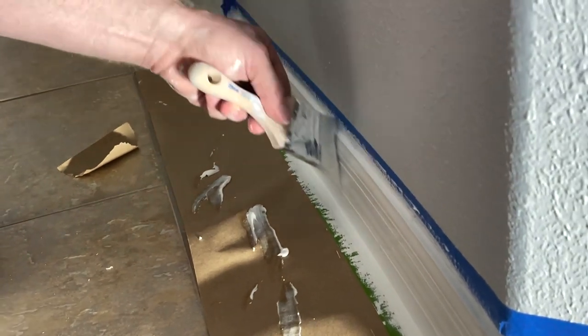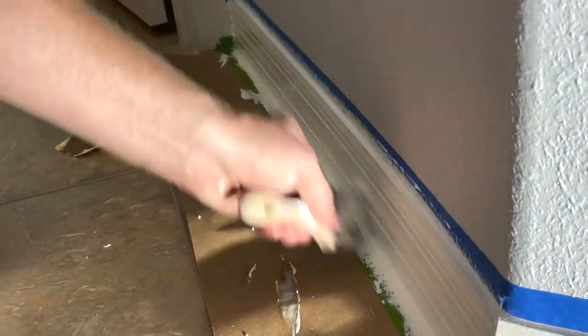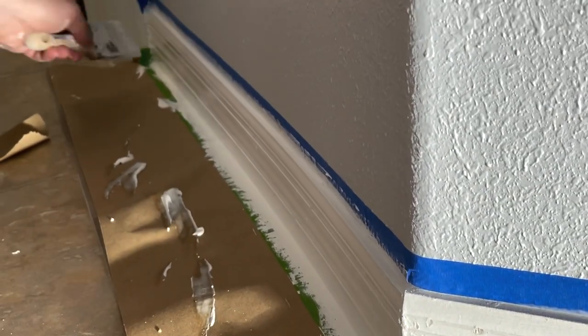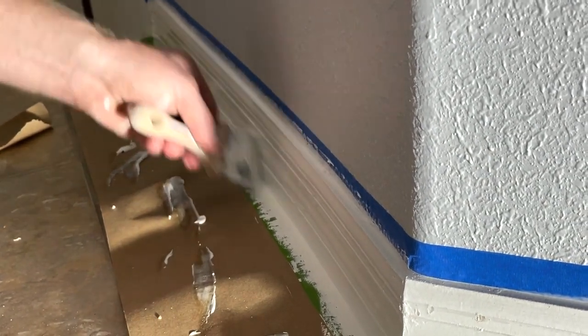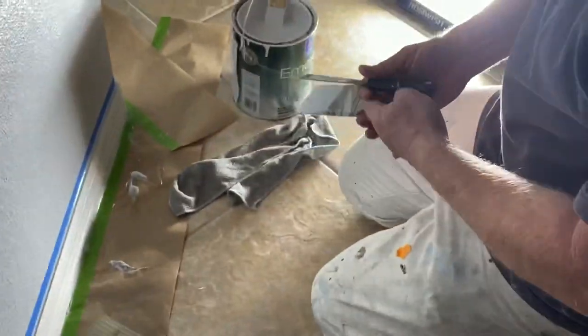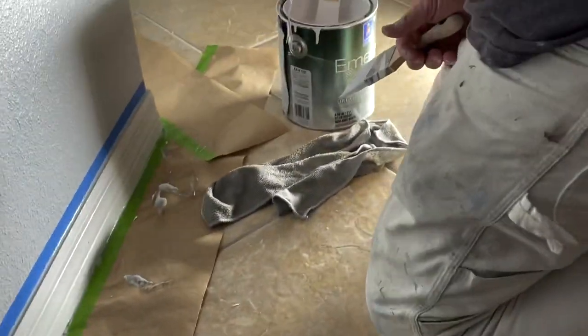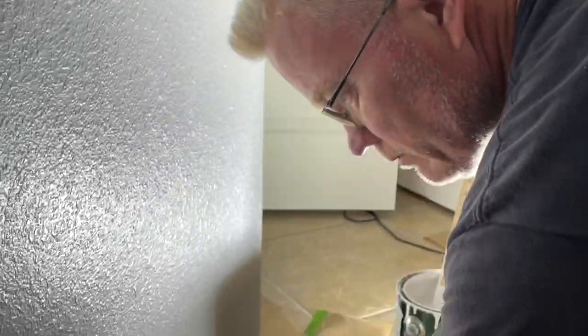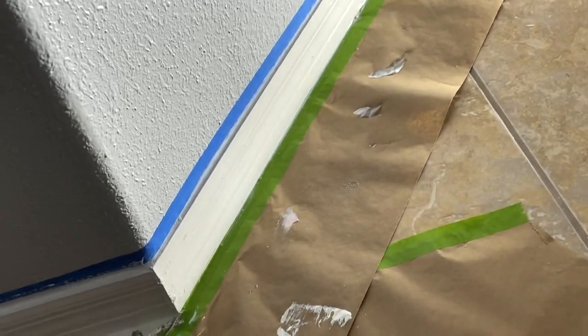This video was made for the do-it-yourselfer. The professional already knows this stuff. The do-it-yourselfer thinks, 'Oh gosh, I've got to paint the whole room — I just want to paint my trim.' Well, no you don't. Making trim freshly white is a great investment for selling a house. Spruce up your trim, repaint it — it'll do more than painting the walls, believe it or not. Looks clean.